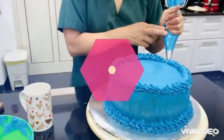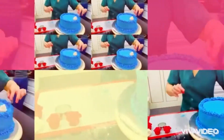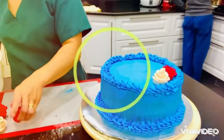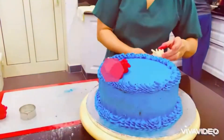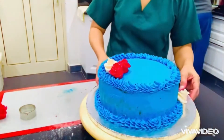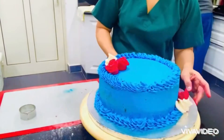You know, when you learn more about baking it gets very interesting. Here is also my fondant flower that I just made — look at this. It's easy and quick because all the materials and ingredients are already there. It's easy to make a cake if all the ingredients are ready in the kitchen.